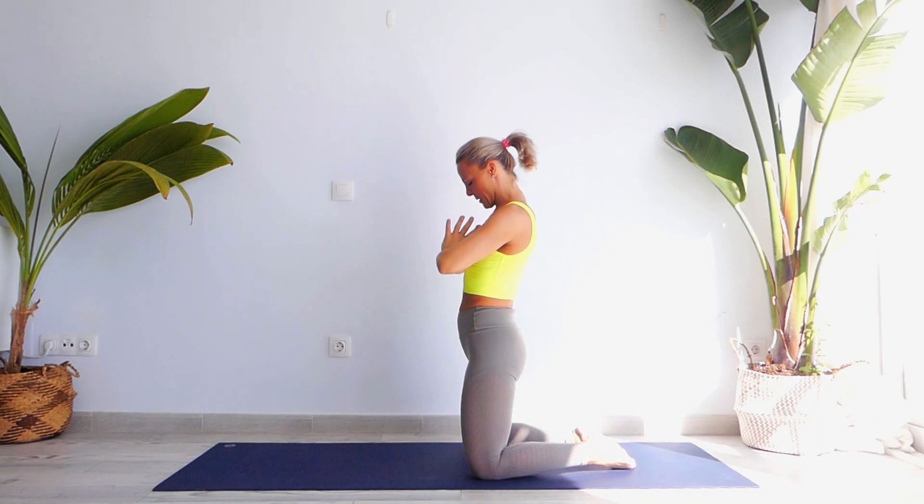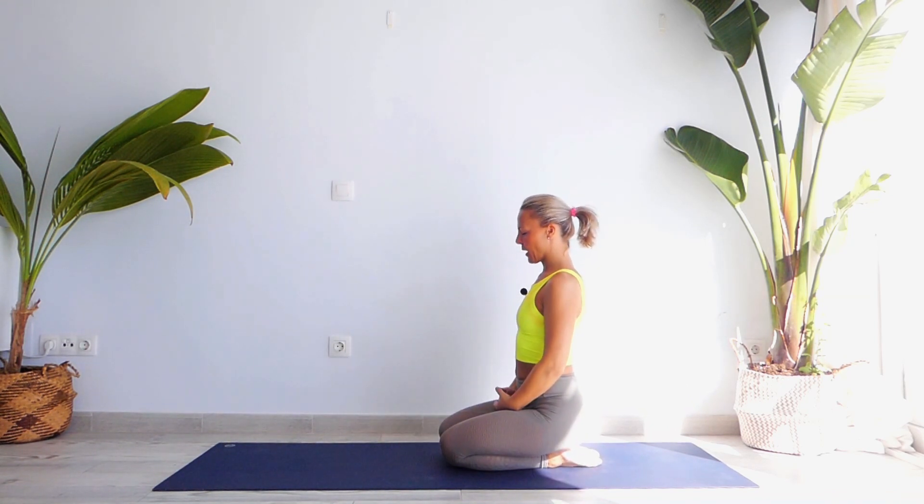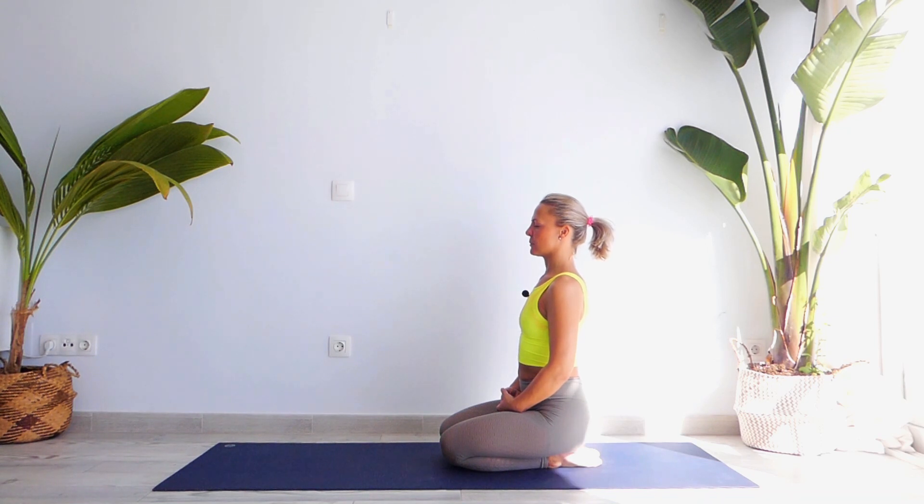Exhale into Namaskarasana, release your palms, sit onto your knees and just relax. Observe your whole body from top to bottom and from bottom to top. Observe your mind. Whenever you're ready, please stand up.